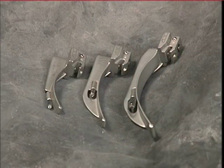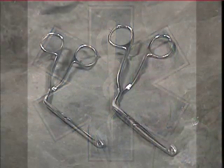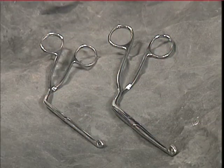Both types of blades are used by advanced life support providers during intubation. However, at the BLS level, the curved blades are the ones that are to be used for foreign body removal. The McGill forceps comes in various sizes as well, larger for the adults and smaller for the pediatrics.